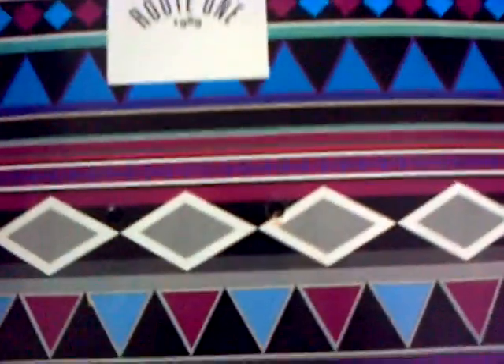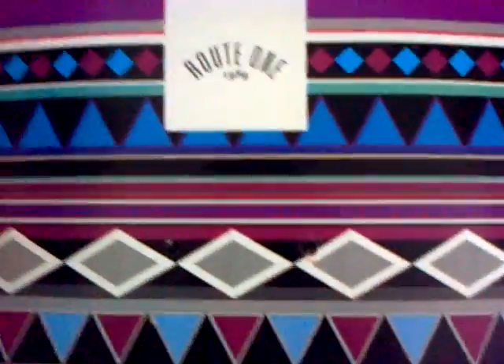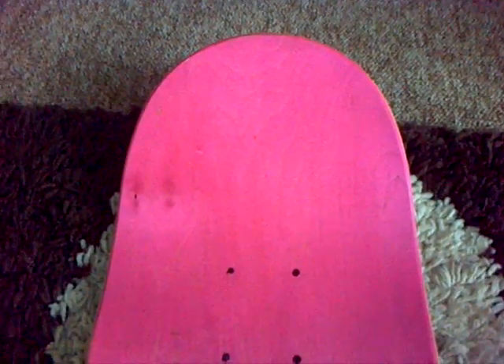Tell me in the comments if you like it and what you think about it. Once again, it's a Root 1 Aztec deck — or I don't think it's a team deck, it might be — 8 inches wide, with a pink top ply. That was my new board, just thought I'd make a small video to show you guys. Thanks for watching — subscribe, comment, and do anything else you want.